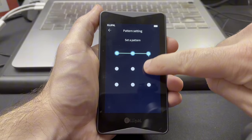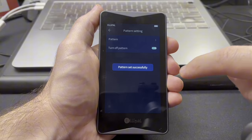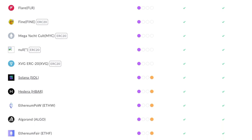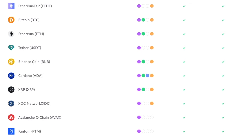When you set up the wallet, you have to create a password, which is required every time you sign a transaction, along with an optional pattern setting that acts as a pin code for your device. As far as coin support goes, the Titan 2.0 can be used to manage NFTs, and it supports over 10,000 coins and tokens, including Bitcoin, Ethereum, all ERC20 tokens, XRP, and a ton of other tokens.